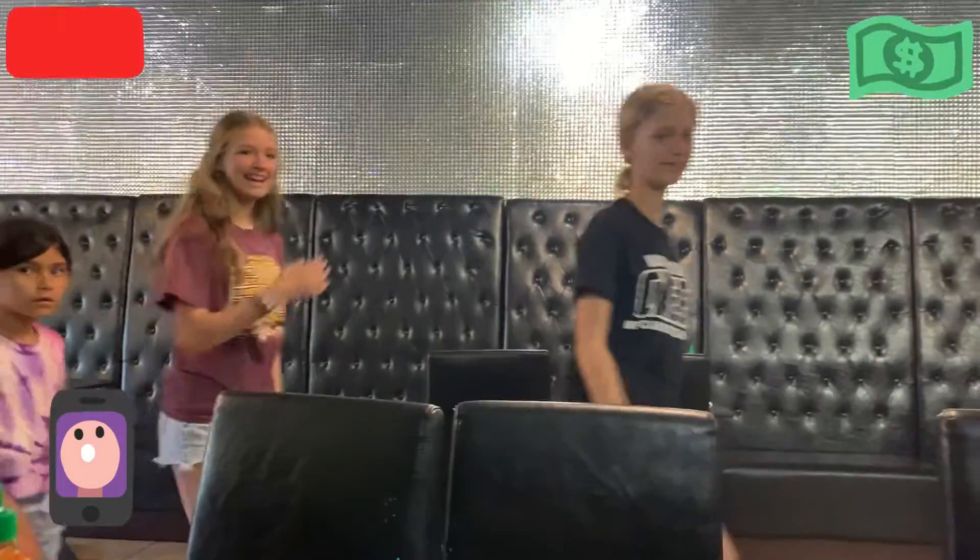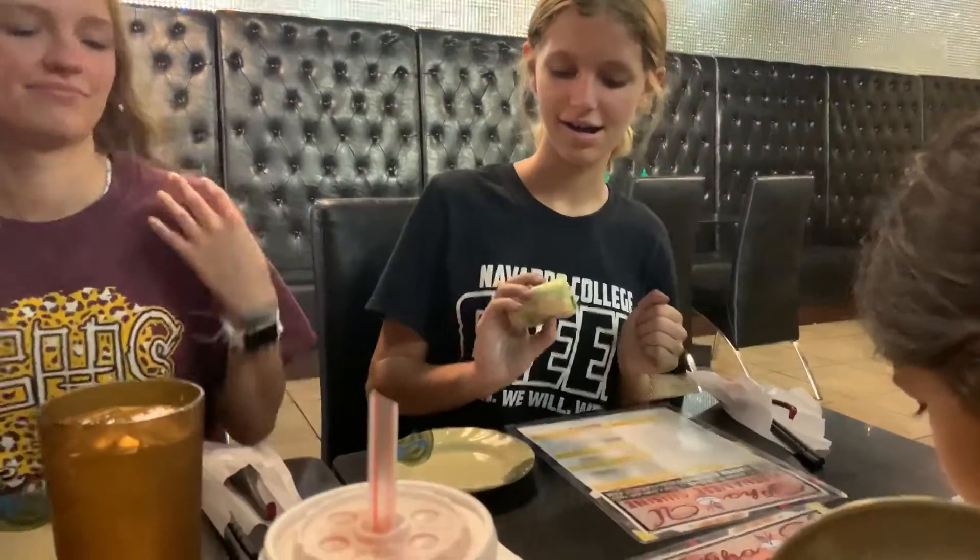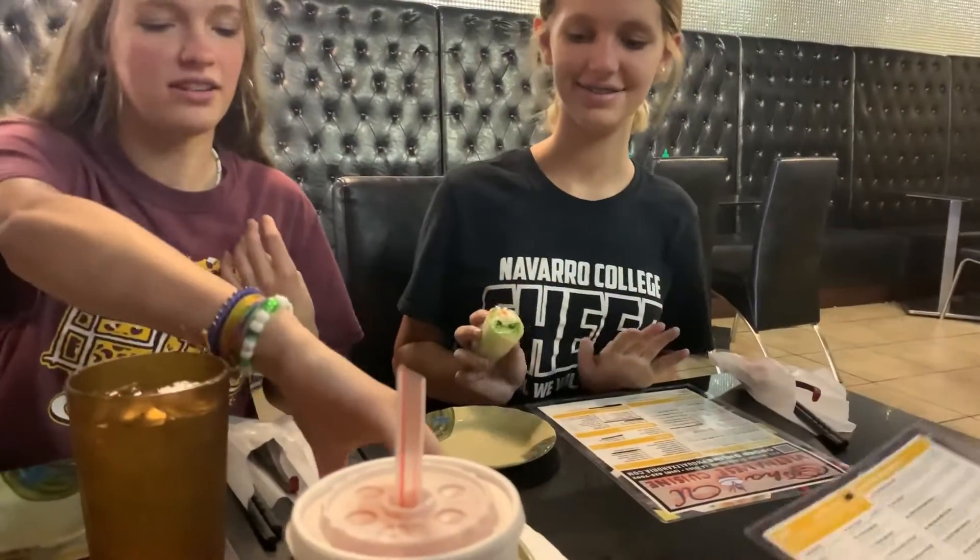Hey y'all, welcome back! First, we're starting out with my cousins who came over and they ate Vietnamese food, I think for the first time.